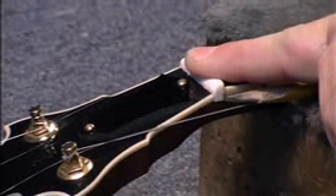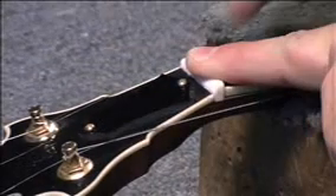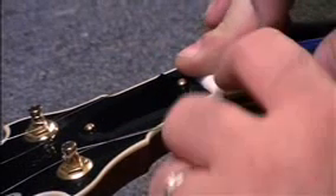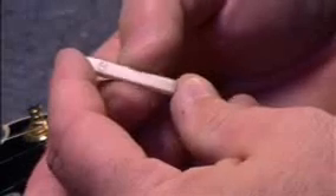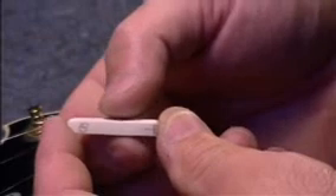Leading edge, headstock edge — hold that, don't let it move underneath. Now we've got another set of pencil marks we've got to work down to. I'm just going to go ahead back there and then I'll meet you right back here. There's no need to watch me sand anymore.